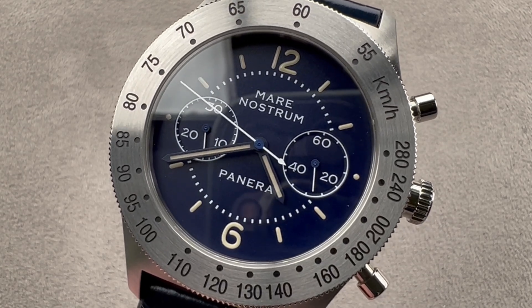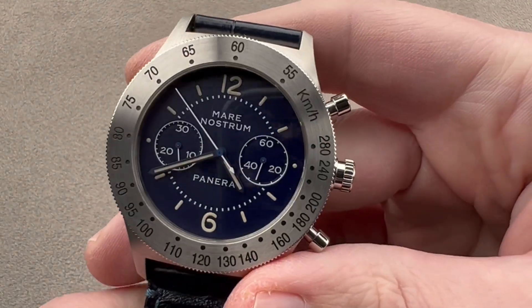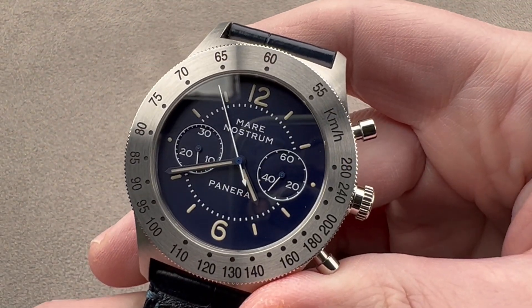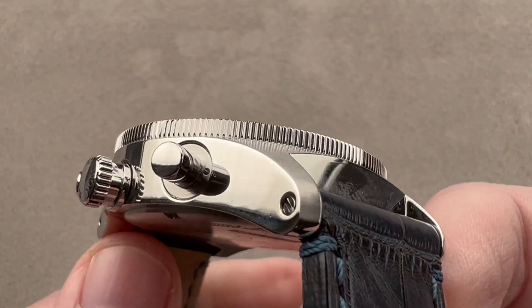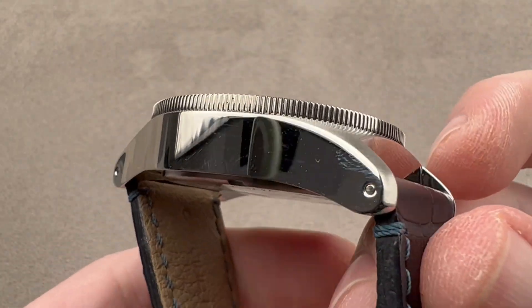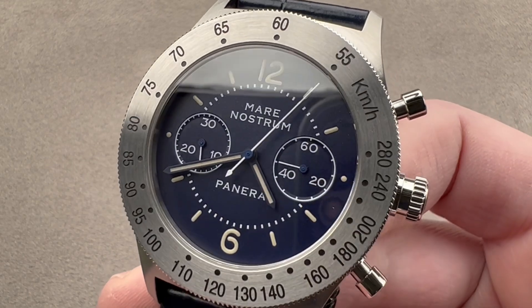Hi, this is Tim of the 1916 Company. Welcome and thanks for logging on. If you love this watch, email me. My email is tmaso at thewatchbox.com — it's in the description below. For purchase and pricing questions about this or any watch you see on any of our platforms, please reach out to me directly at tmaso at thewatchbox.com.